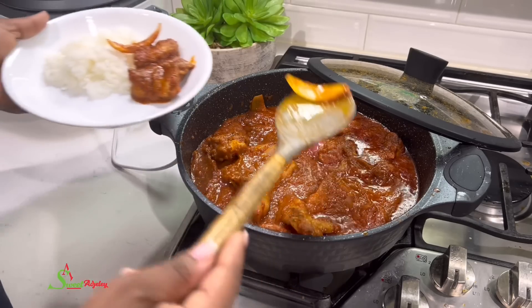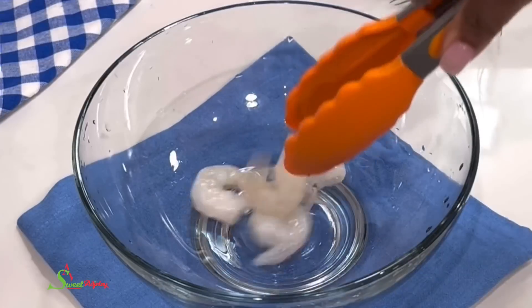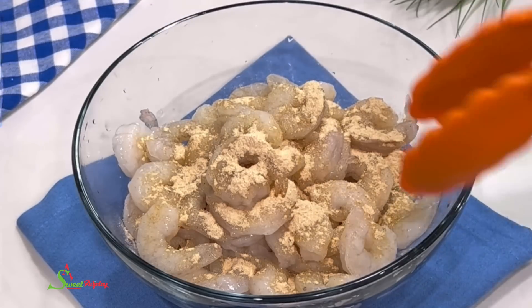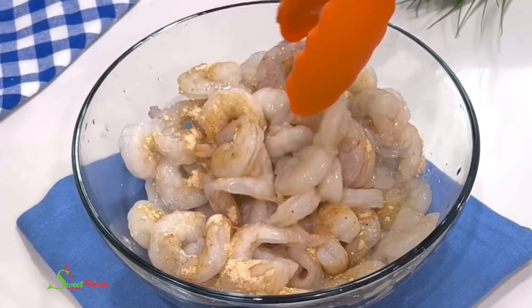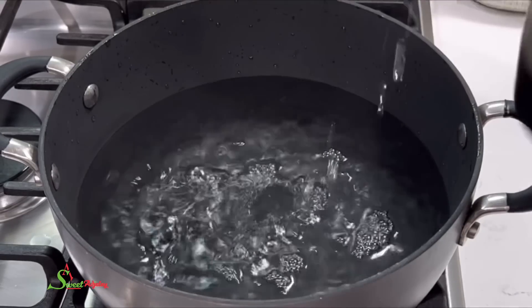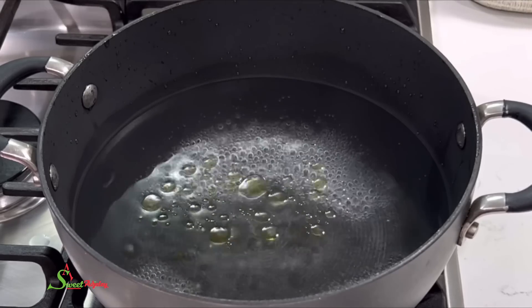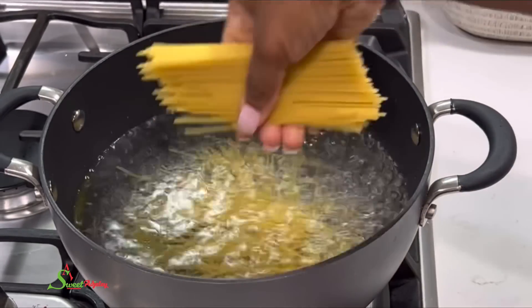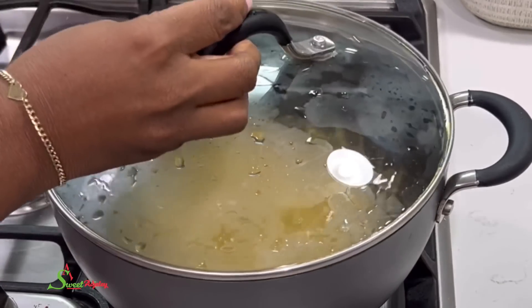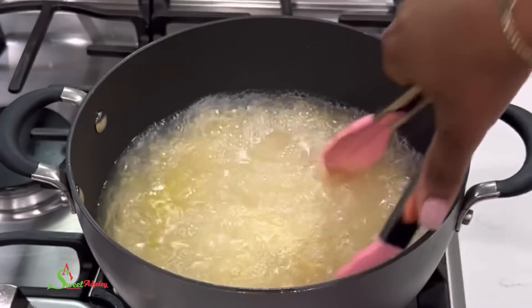In a bowl I'm going to add some shrimps, then some all-purpose seasoning, stir it up and set it aside. Next I bring some water to a boil, add salt and olive oil, and once it comes to a boil I'll break in some pasta and allow it to cook until al dente. I'll then go ahead and sauté our shrimps until they're golden brown. Our pasta is ready — I'll drain the water and set it aside while I check on the shrimps.